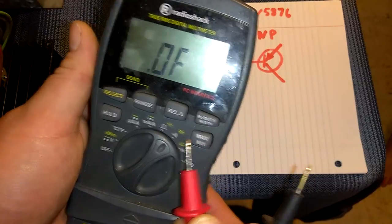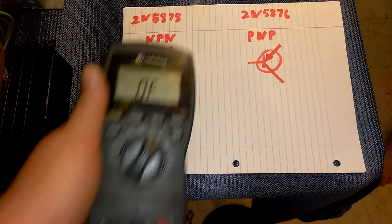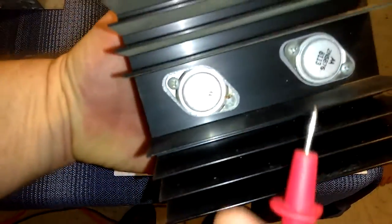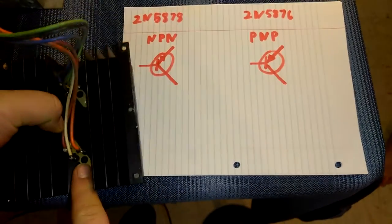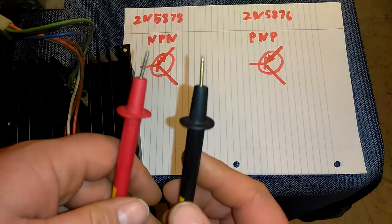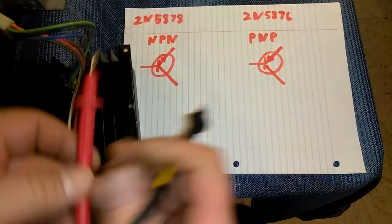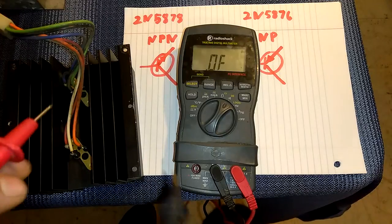See that little symbol on the meter? It has a similar symbol on the transistor. You want to set it to that. First we're going to test the 2N5778, which is on this Cinematronics monitor. Now the 2N5778 is an NPN transistor. You have your positive lead and your negative lead. Your negative lead is going to get a reading two times on your meter, and your meter is going to read about 0.6 to 1 — that's about where you want to be.